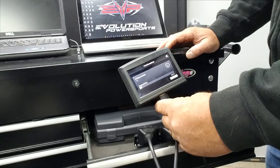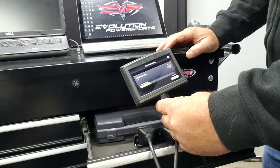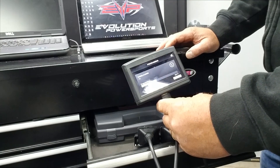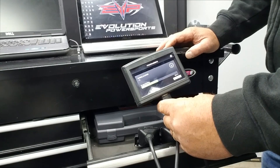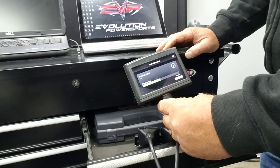The nice thing about this is you can return back to stock at any time. Also, live data logging will be added to Yamaha very soon — we're just in the testing phases right now. But we can display a lot of different ECU parameters: boost, intake temp, etc. It'll be very useful for tuning or just monitoring if you're interested.